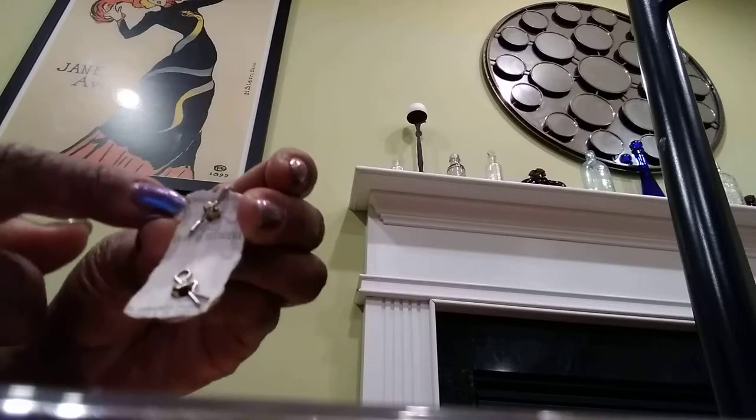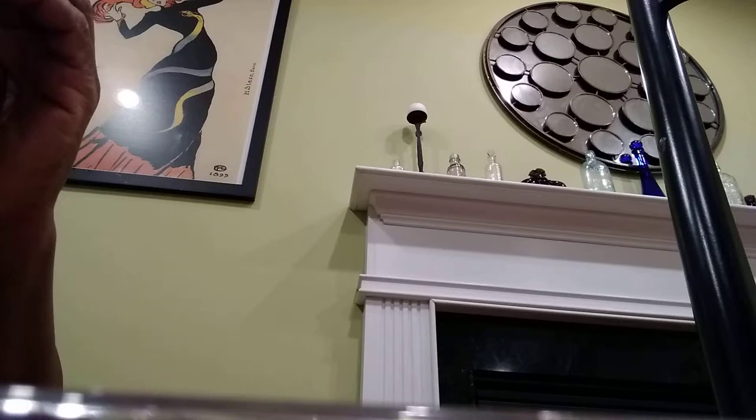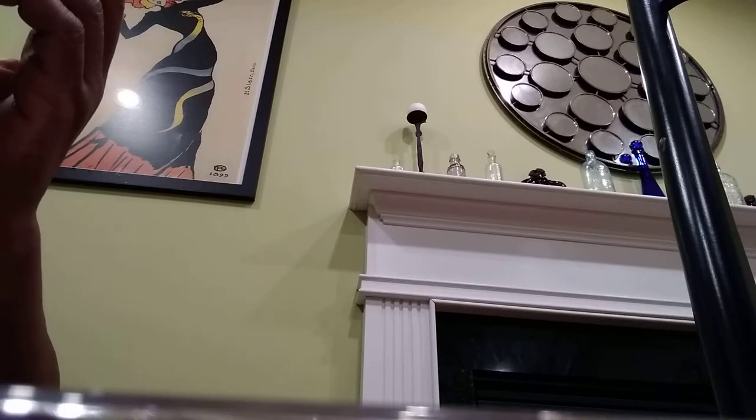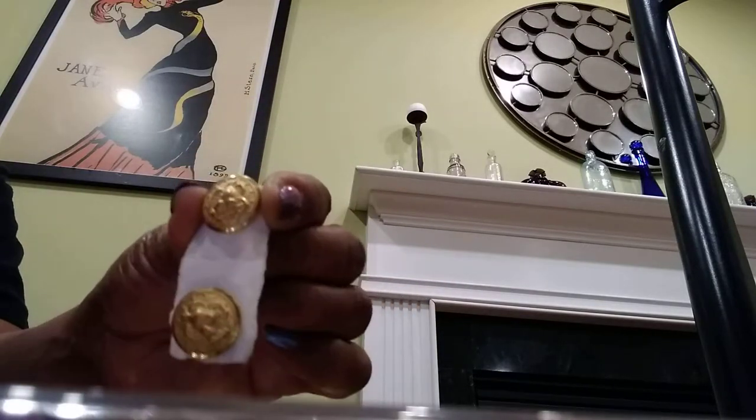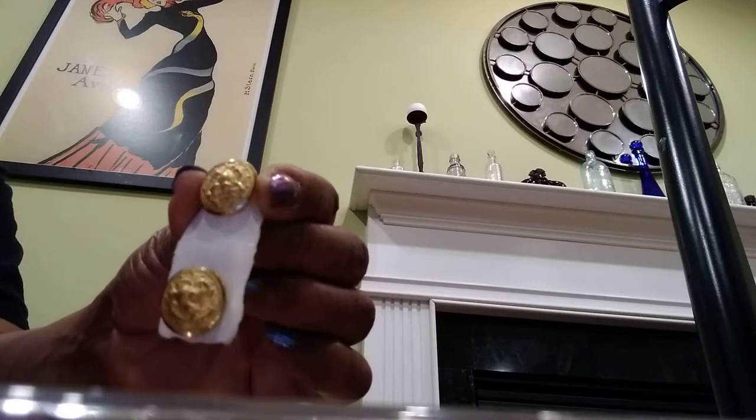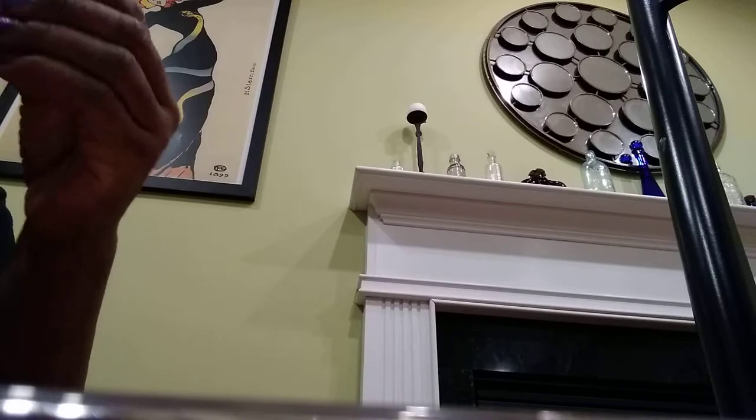These are definitely not brand new buttons. It says something about Hemingway Ink on the back, and these were made in New Jersey — I can see that and there's a zip code, but there's no patent information. These are not patent buttons. I think these were just made for a coat or jacket, maybe something for boating, but not anything to do with a uniform. They're pretty nice and in really good condition for the age.